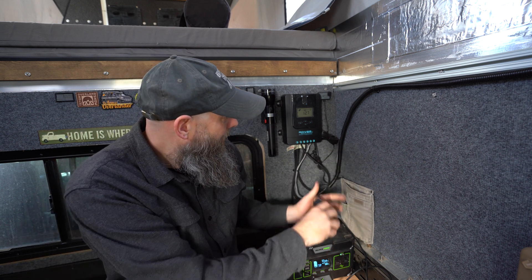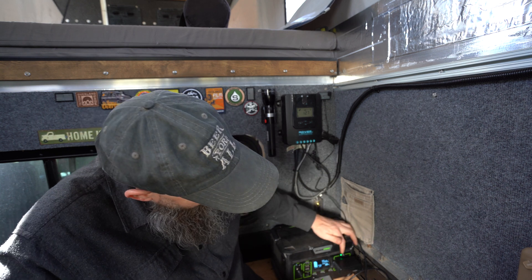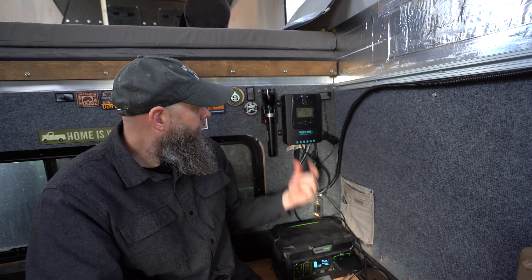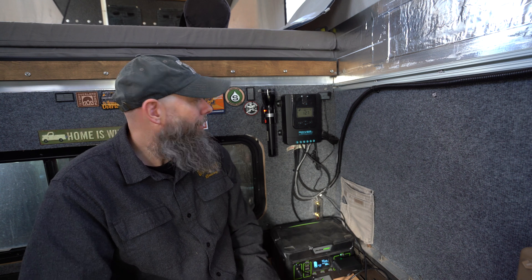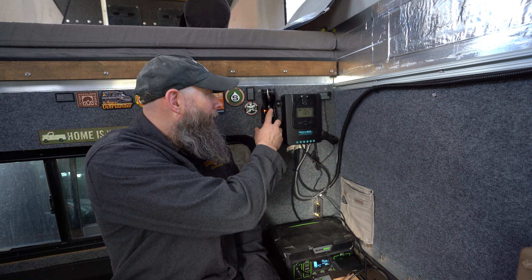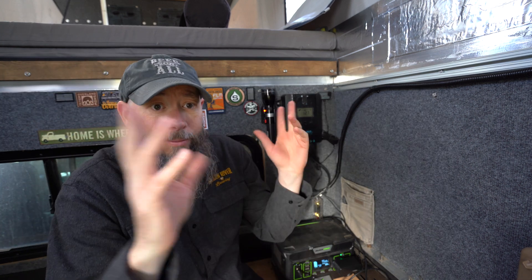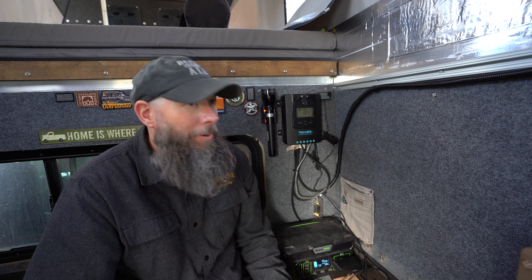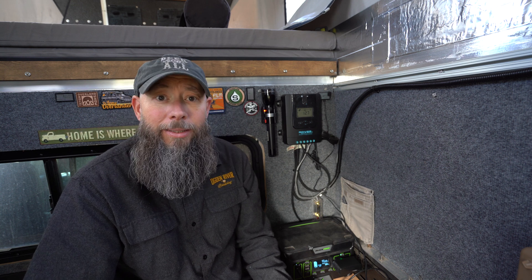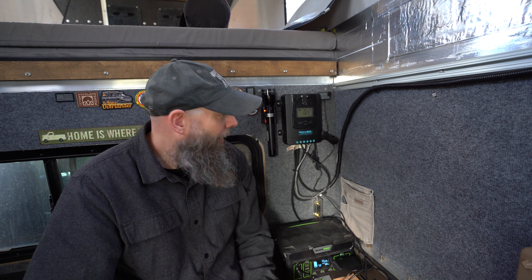A couple things we do run off of there — we also have an AC port for this Maglite flashlight. Having that here, when we first come in we can crank that on and shine some light up on the ceiling and it really illuminates the place nicely. Eventually we'll probably add some sort of dedicated lighting in here, but we like it simple. So there's our simple solar setup for you.